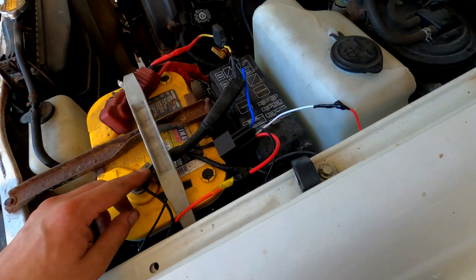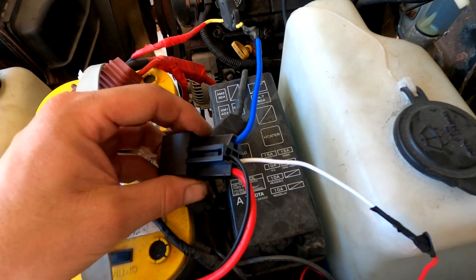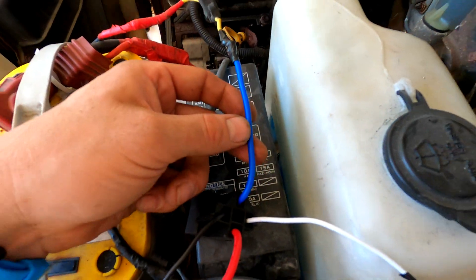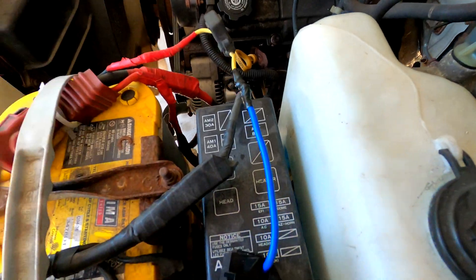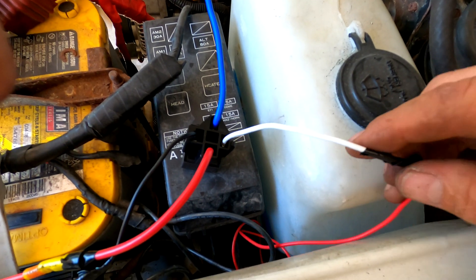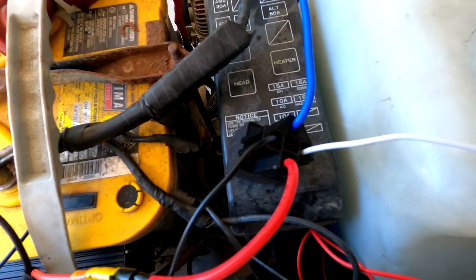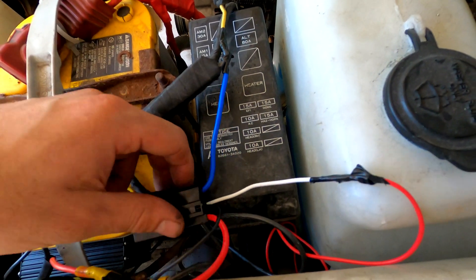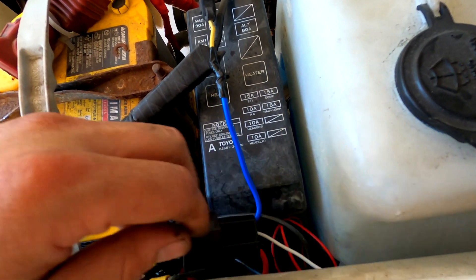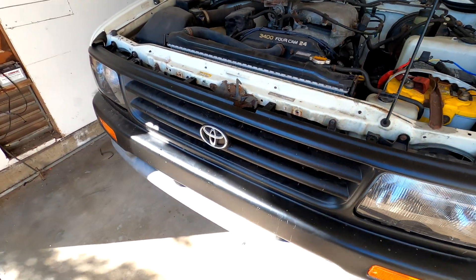And a quick rundown: if you have a typical relay like this, the colors are probably the same. Battery power is going to be blue — you'd think it'd be red, but it's blue. This goes to the fused battery. The white wire is the trigger from the computer inside the glove box. Black is just ground, and red goes to the fan itself. Very easy, very simple. I'll clean all this up later off camera. I just wanted to show how this works — if you want to get yours going, you'll have to watch the full 30-minute video on how to do it.